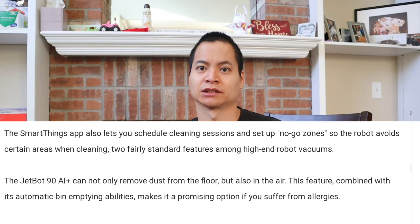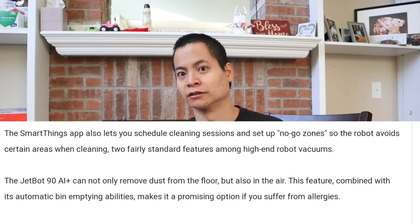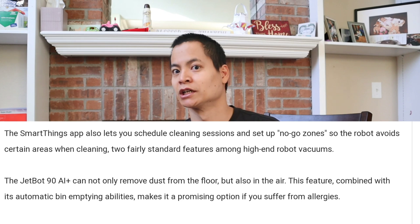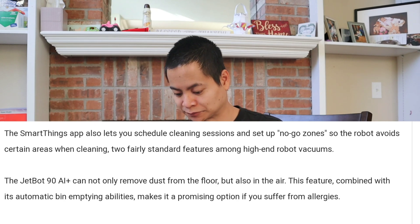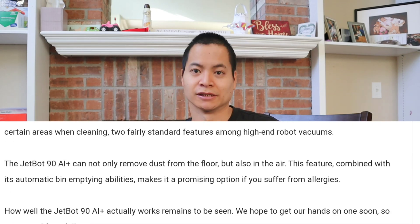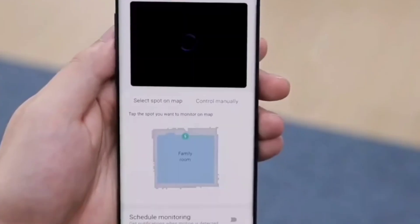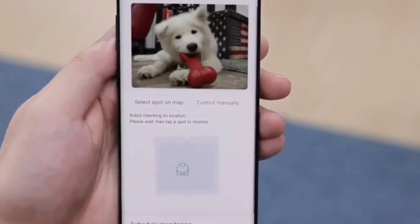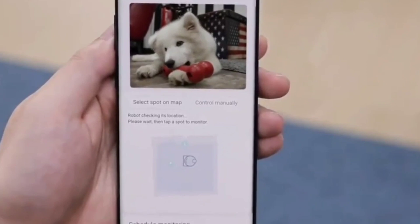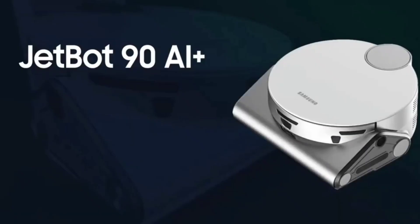It works with the SmartThings app — that's basically the hub for all smart Samsung appliances. Samsung doesn't just do robot vacuums; they do smartphones, smart fridges, washers, and dryers — a bunch of consumer electronics. They say this robot vacuum has no-go zones, and in one of the video clips it's showing a person dropping down a pin to tell the robot vacuum to go to that selected area. I don't know if this robot vacuum has room select, but it does have keep-out zones, which is a nice plus.